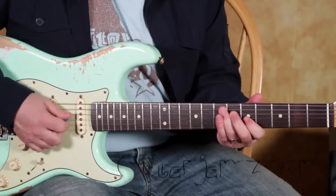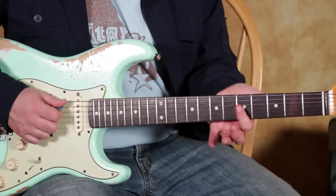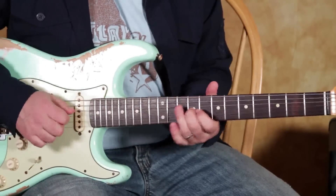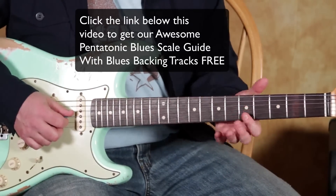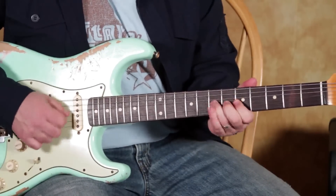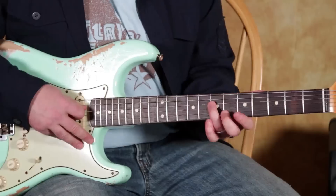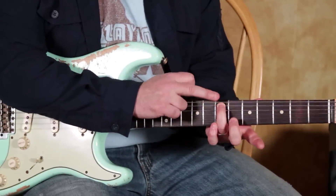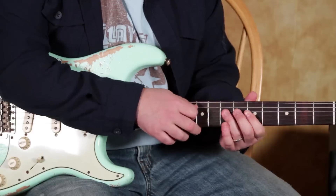So the basic gist is — I'm starting with my index finger on the fifth fret of the G string. All kinds of stuff on that string, but the actual lick itself starts on that fifth fret. Then I'm doing a real quick pull-off from the seven to the five on the D string. Then I'm going to that fifth note, which is the seventh fret on the A string, and I'm going to do an up-pick to get there really quick.